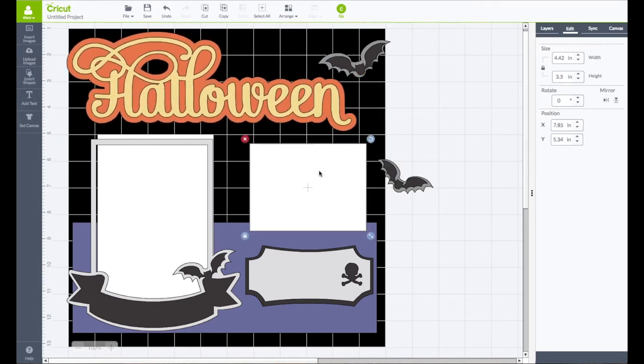This piece here I want to be a photo mat. I'll have it selected and go to the right-hand side edit panel. I'm going to make this one be 4.25 in width and 3.25 in height — this way it can hold a 4 by 3 photo.